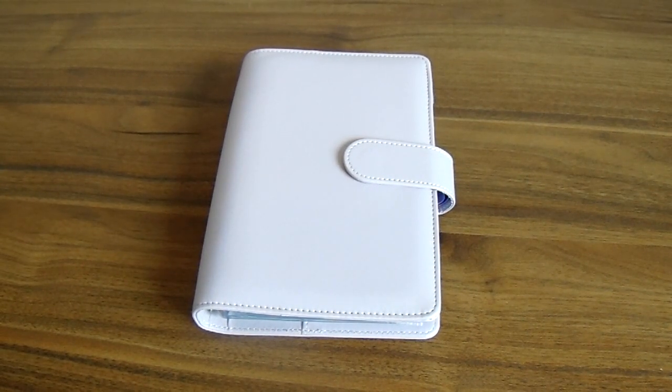I'm really excited to show you this today, mainly because I'm really excited to use them. I think it might be much easier than what I've been trying to do so far. This here might not look like much but it's my new cash envelope system that I'm hoping will help.